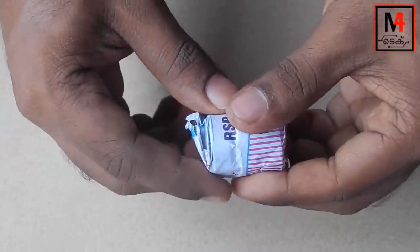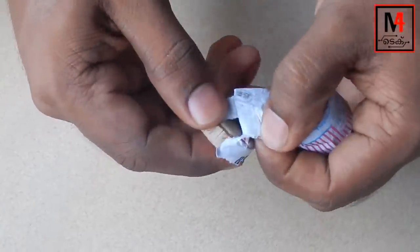Hi friends, how did we make a trick for you? This is potass. In the middle of our lives, we have to make a piece of potass.